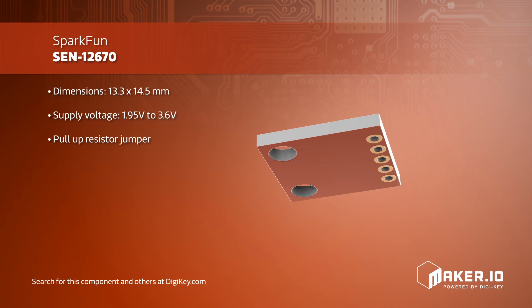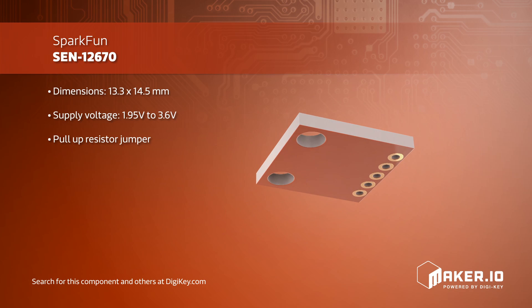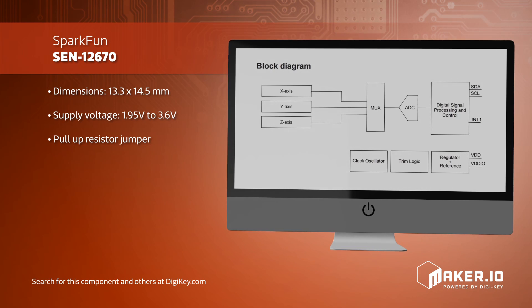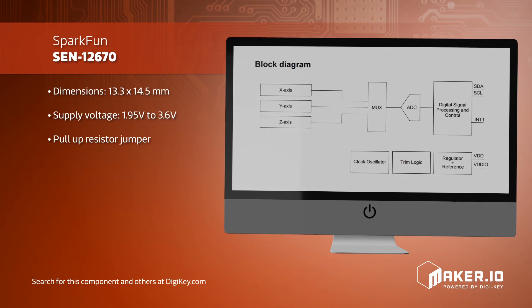This breakout board also includes the necessary filtering capacitors to get the full performance out of the IC, enabling you to either use this breakout board in a final project or to fully characterize the IC for use on a custom PCB.